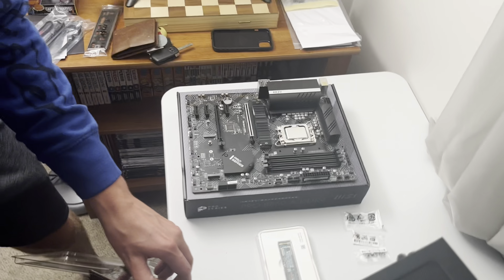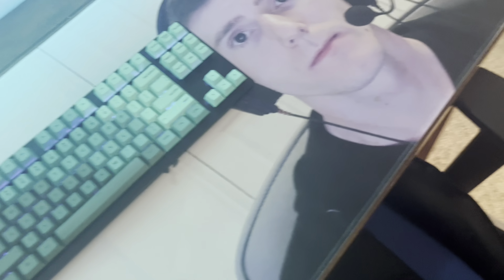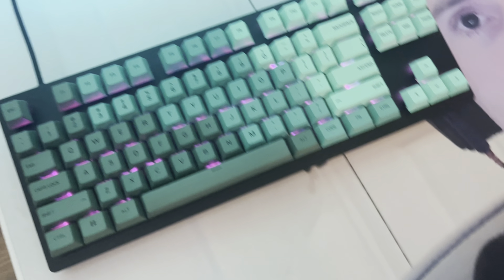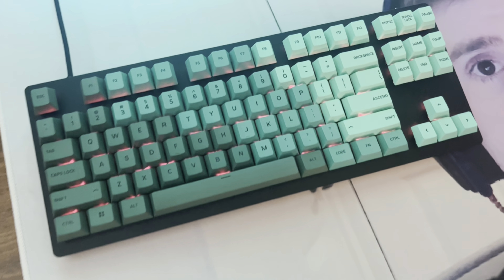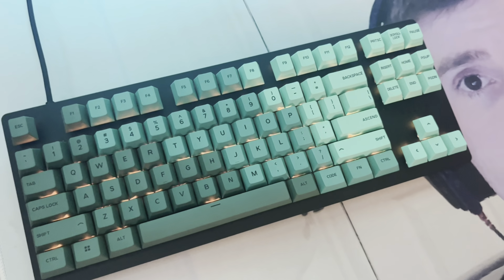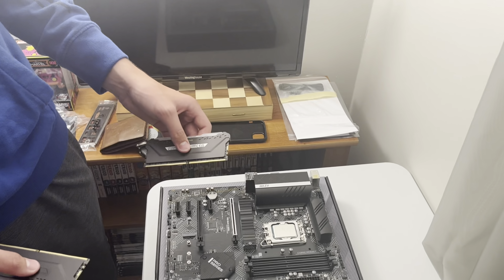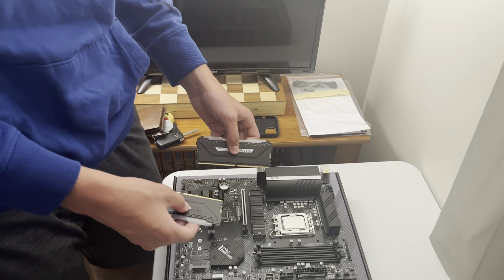As Jacob is unboxing the RAM, you can see he has the Razer Viper Ultimate and a Razer keyboard with keycaps that I got him for his birthday — they're the Glorious GPBT Rainforest keycaps. He's also got the Razer Nari Ultimate headset. He's about to socket his RAM.